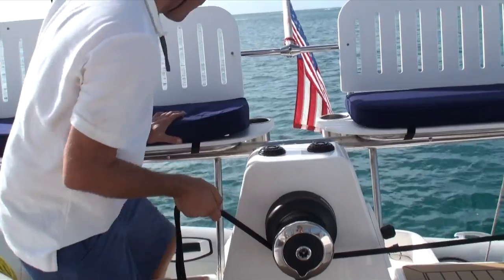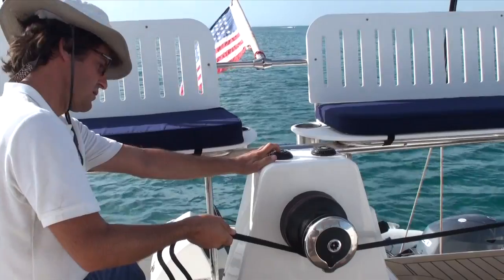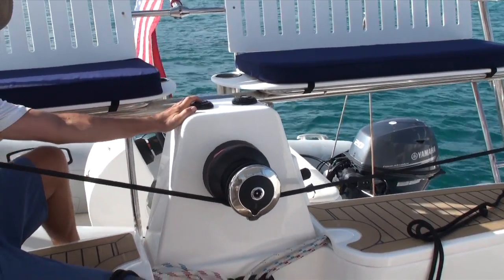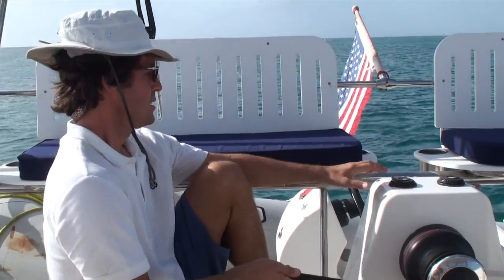Then you have to do the same thing on the way up — just fend off so you can get the boat clear. The boat clears the deck-to-hull joint and then she's pretty snug.